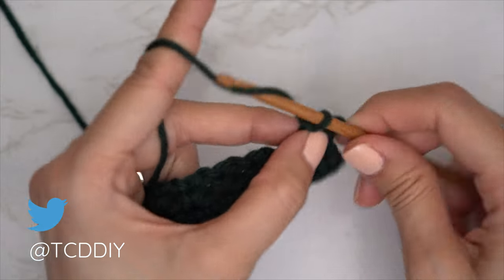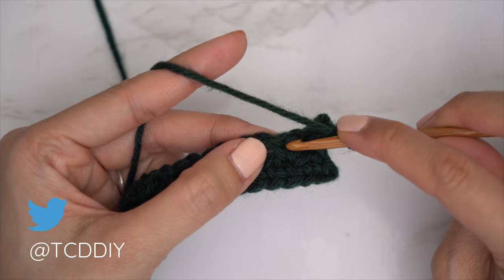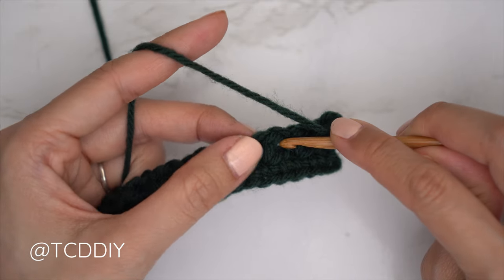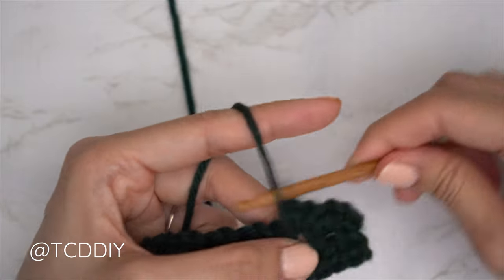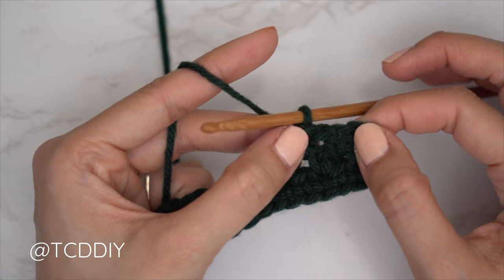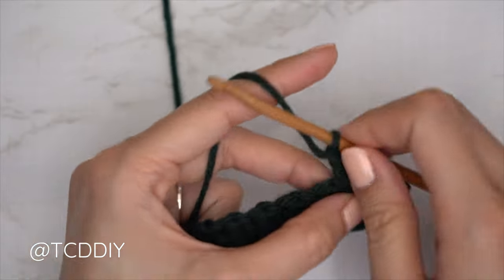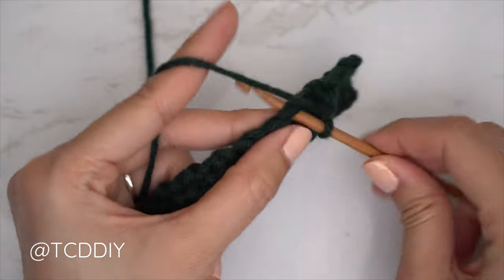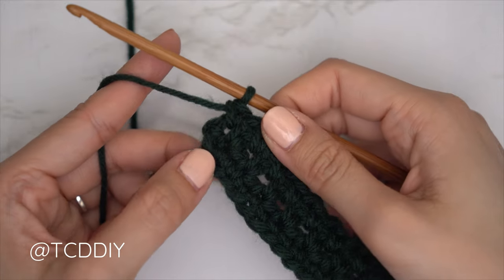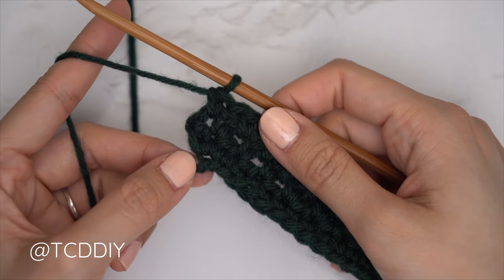Chain one, skip the following single crochet from the previous row, and single crochet into the next chain space. You should now have four stitches: chain space, single crochet, chain space, single crochet. From here, chain one, skip a stitch, and single crochet into the next — continue to the end of the row. Our first three rows are now finished.